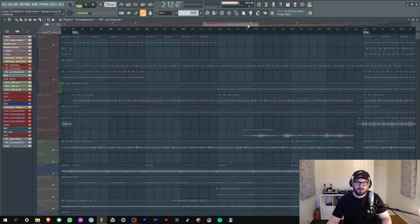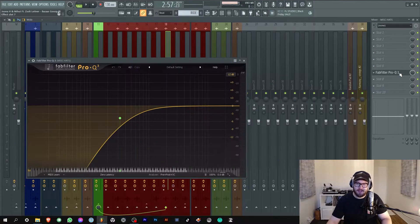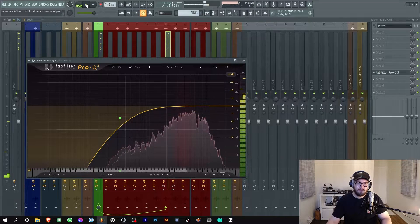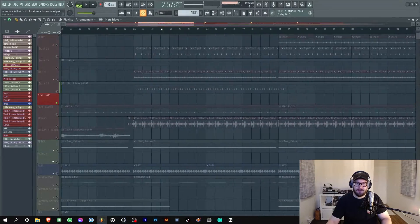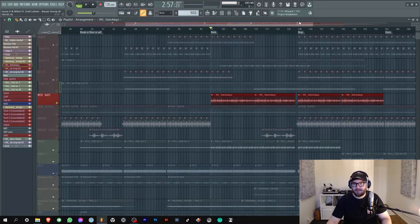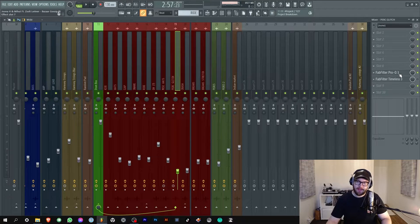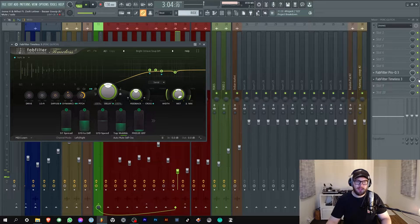Then we have some more hats - I only added some basic EQ to them. Really cool hi-hats. I used them only from midway through my remix because I needed some variation. I don't usually use the coolest parts that much in the track so they have more value. Then some percussion glitches which are super dope - I only EQ'd them a bit and added some delay.